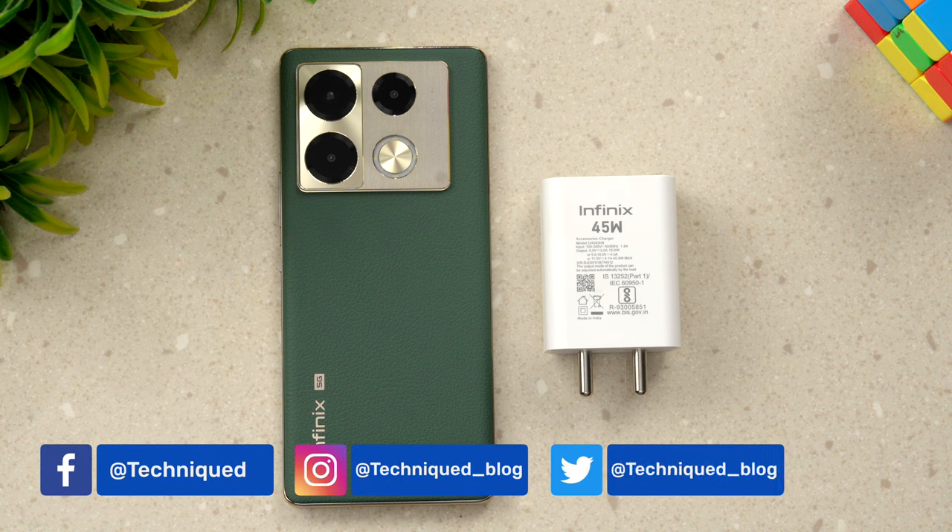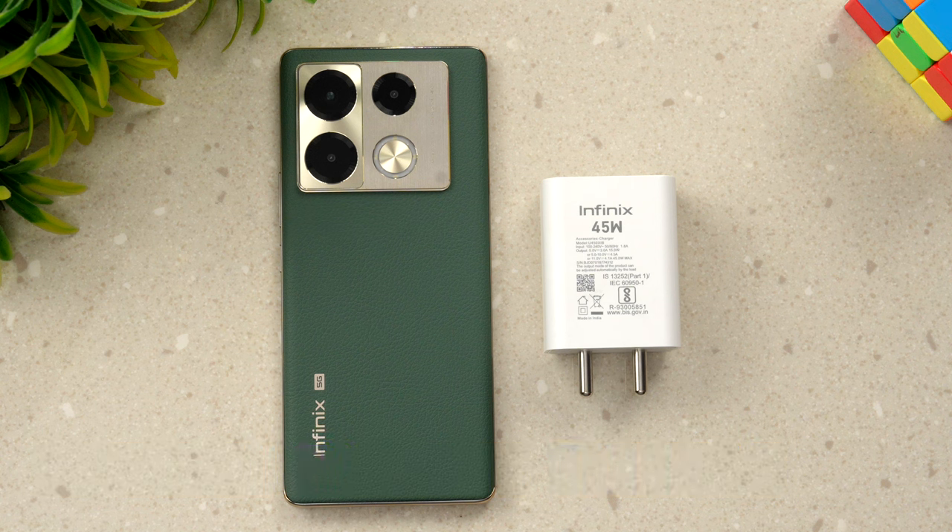This device comes with a 5000mAh battery and it features multi-level fast charging. With Hyper Charge enabled, the company claims you get 50% of the battery in less than 20 minutes. Let's see how much time it actually takes.